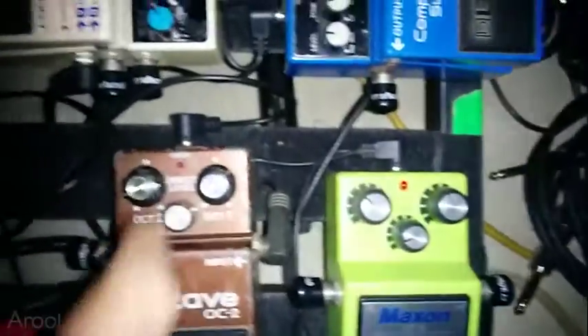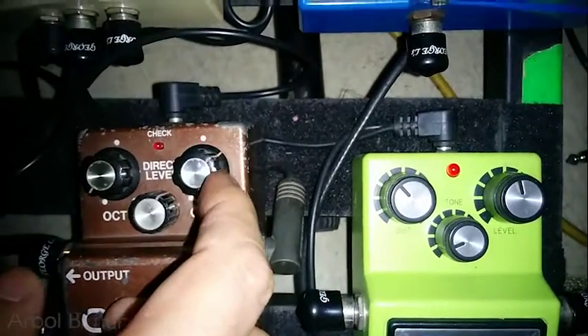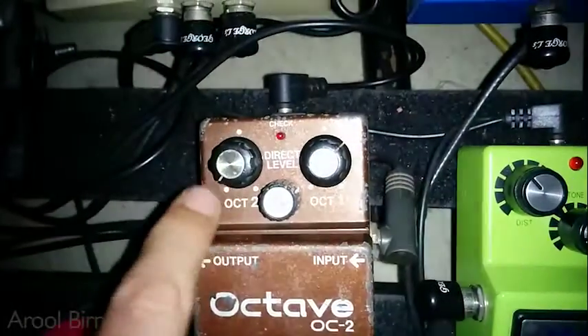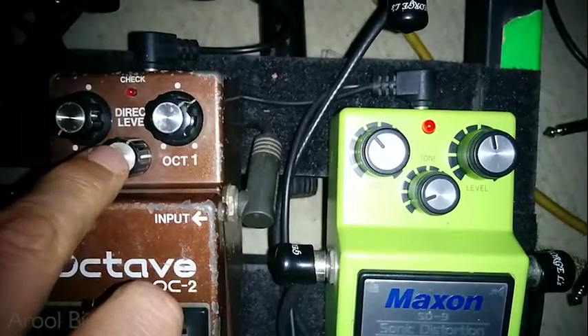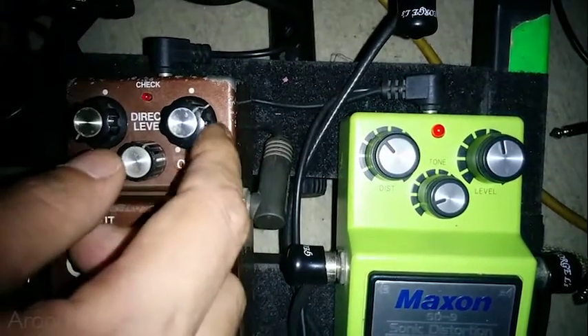This is the best pedal. What are the settings? I have it set at about two o'clock for the octave one. Octave two is almost off because, you know, live it doesn't matter how low it is. And I mix it in at about one o'clock. But it depends — if I'm using a bigger amp on stage, then I might have to push it up and put this lower.